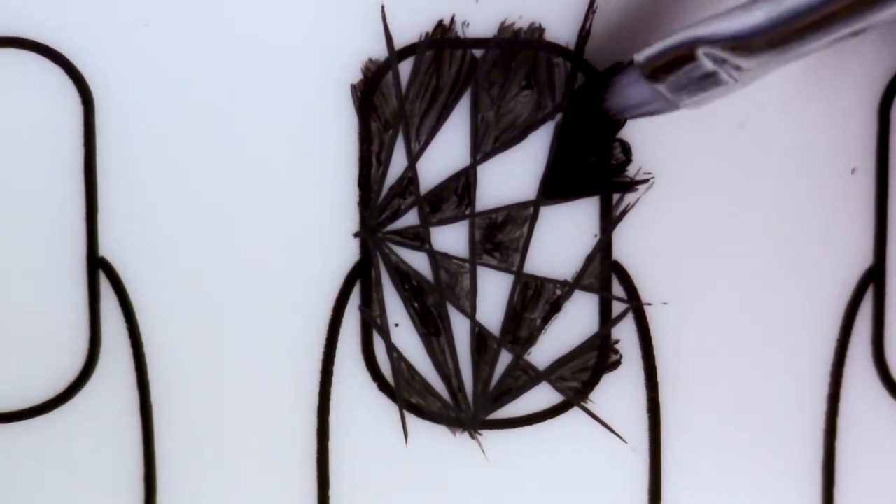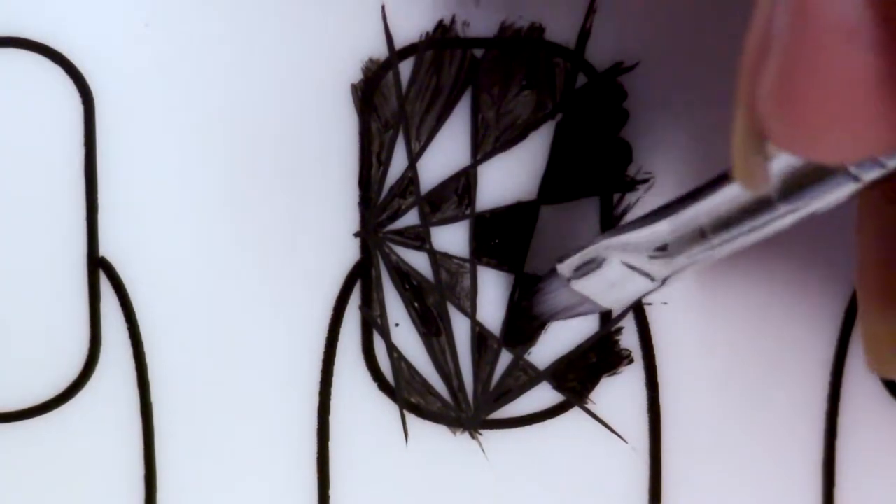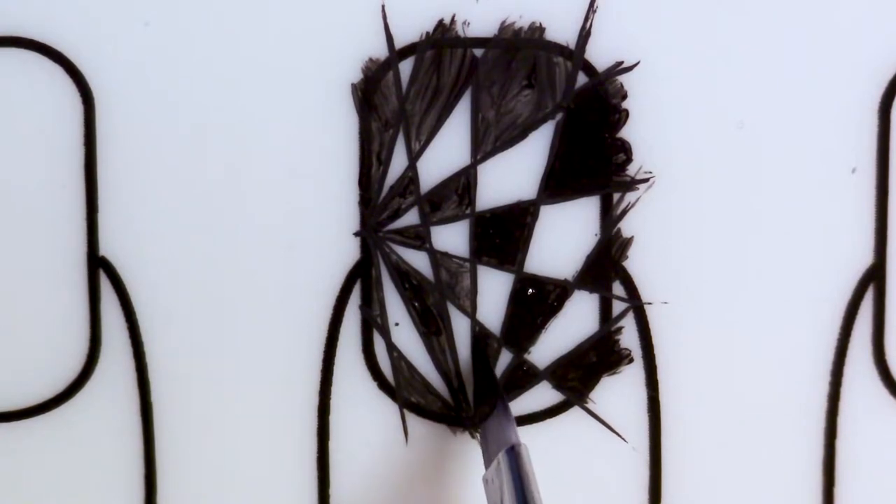Once you have everything filled in, you can see that they are pretty sparse — not super black — so I'm going to go over them just one more time to make sure that they're completely blacked out. So this was sort of one of the first designs that I've been doing recently in an attempt to get better at freehand nail art designs.